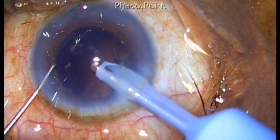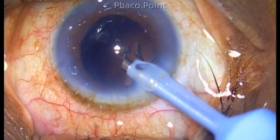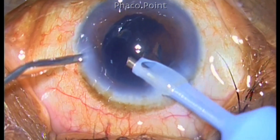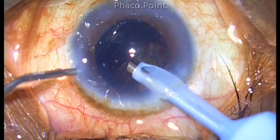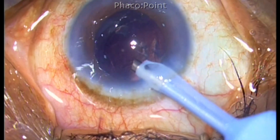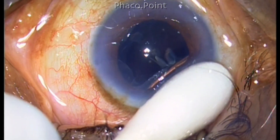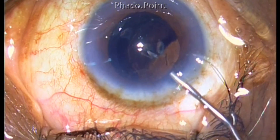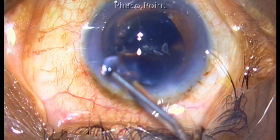At the end, I found there were three to four pieces of epinucleus at a much deeper plane than the posterior capsule. This is a very peculiar finding and they were remaining quite stationary. I do a viscofluid exchange before I pull the phaco probe out. I know that there has been a breach in the posterior capsule — otherwise these pieces would not have gone behind. Are they in the anterior vitreous or is it that they are in another plane altogether? I'm not able to tell for sure.